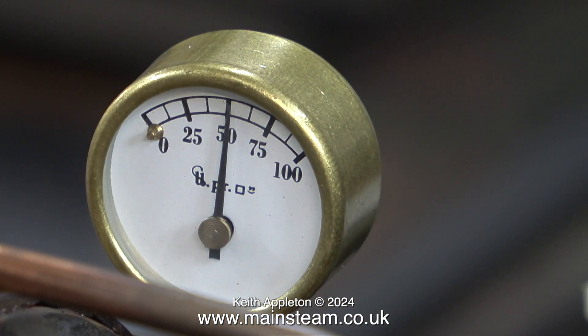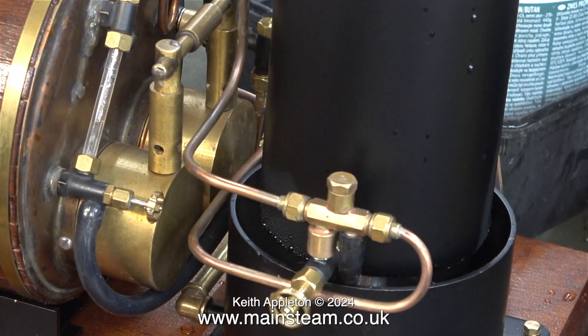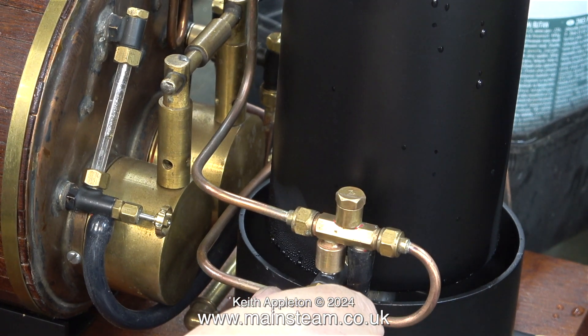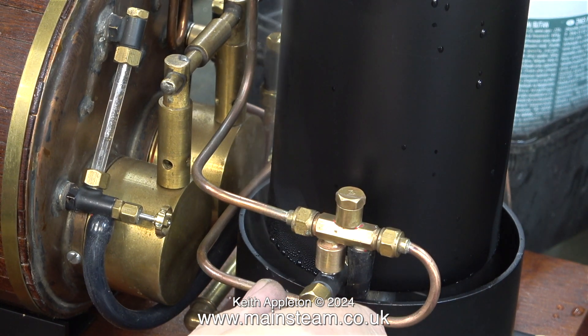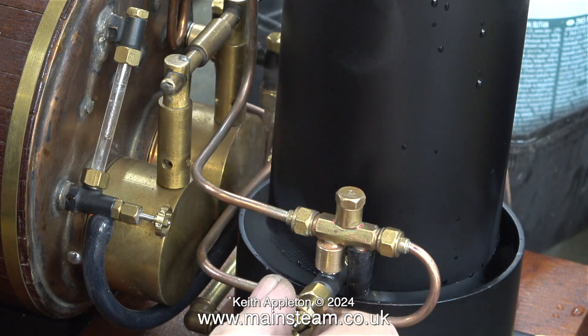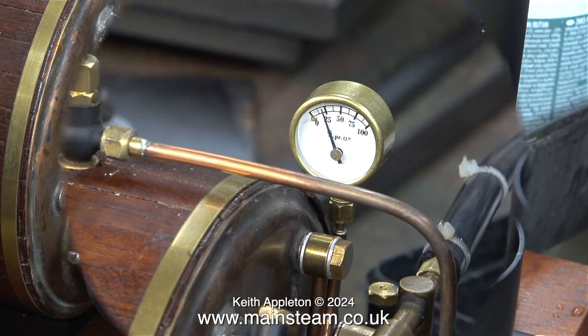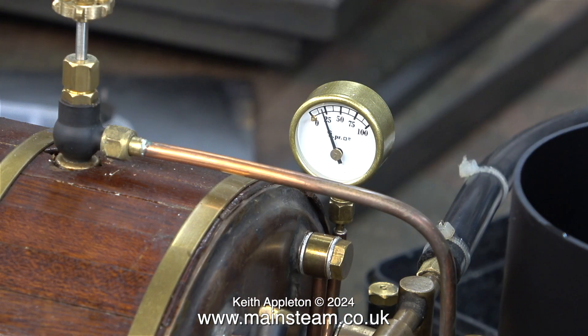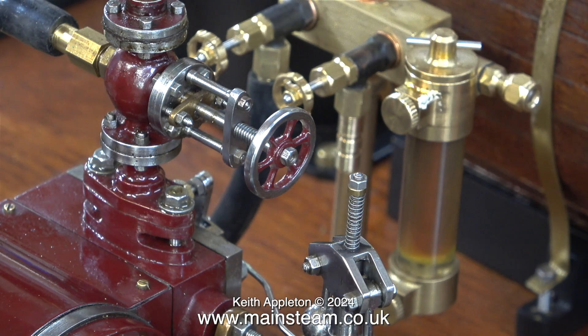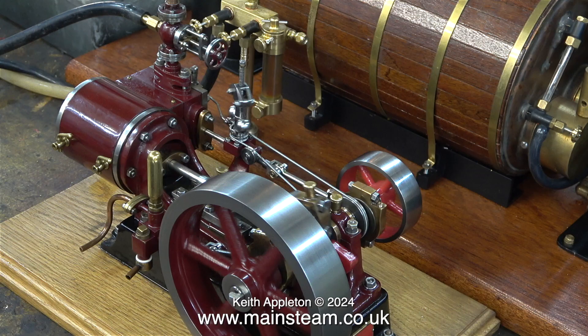Now there's 50 psi showing on the pressure gauge so it's time to test the injector. This is a number four injector that I fitted but it's a very old one — I used to have it on my Titch locomotive and it was never very reliable, and that was 30 years ago. It does work but it's very dribbly. I opened the water valve followed by the steam valve and it pumped some water into the boiler because the pressure very quickly dropped to 25 psi, then it knocked off. It actually pumped water into the boiler too quickly because the number four injector is a bit on the big side for this boiler.